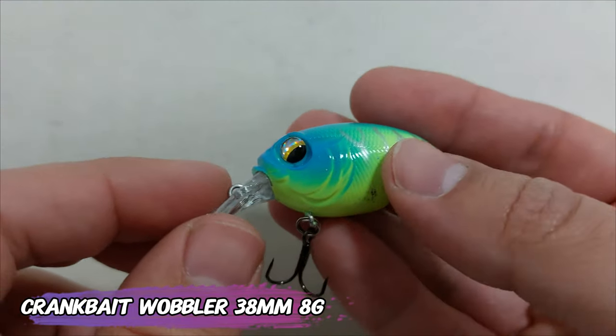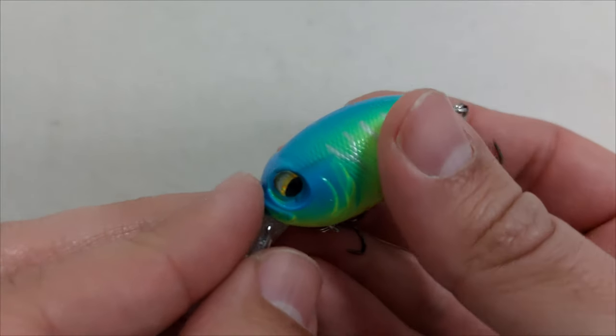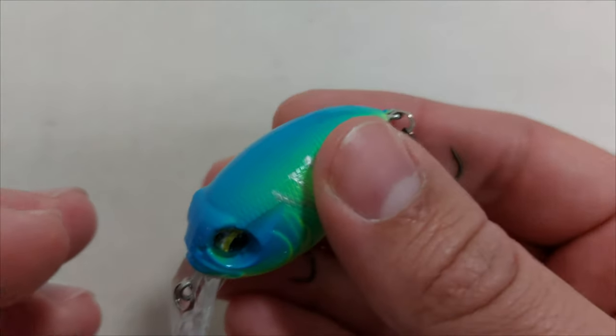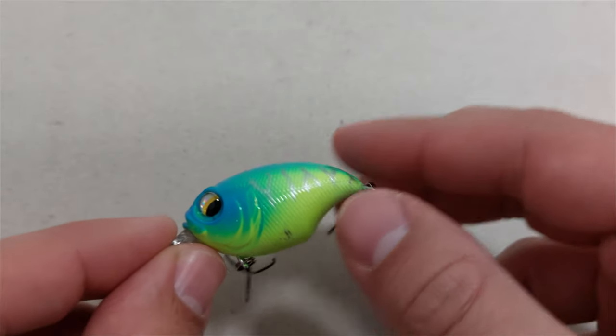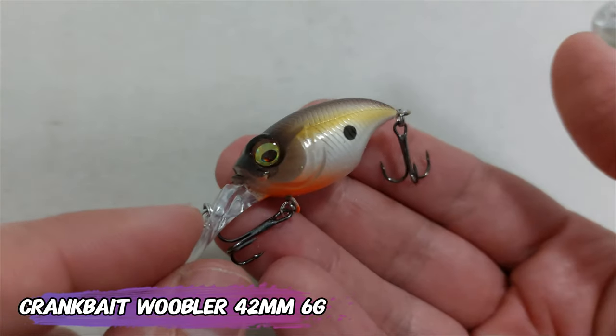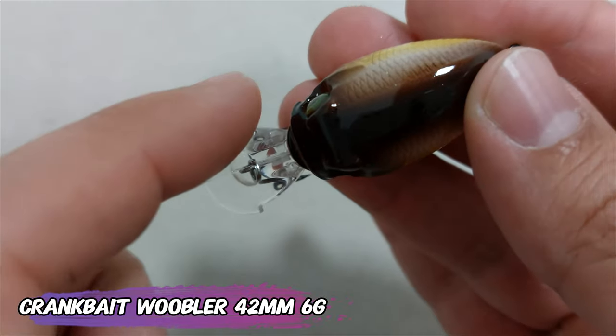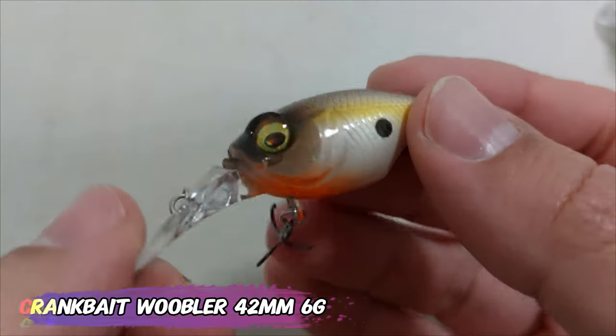It is bigger than it says — it's not 38 millimeters — and it's also lighter than 8 grams, but it costs 1 euro 38. This one is also a Mega Bass imitation but has a much nicer finish. It's 42 millimeters, 6 grams, and has a very hefty rattle.